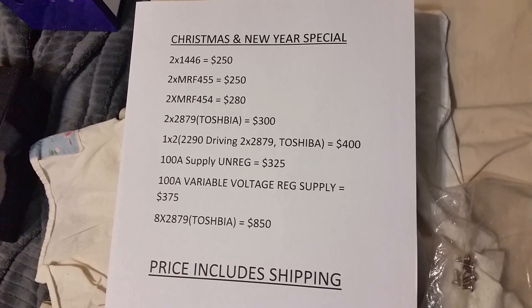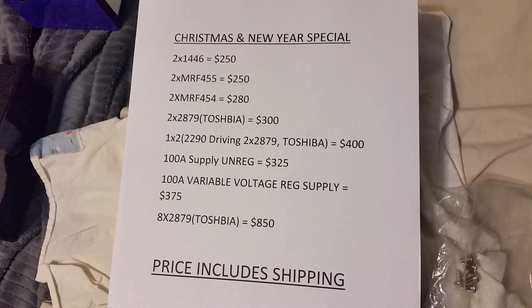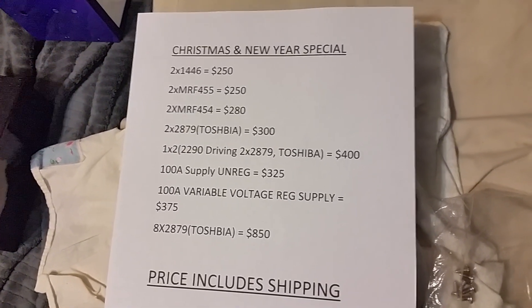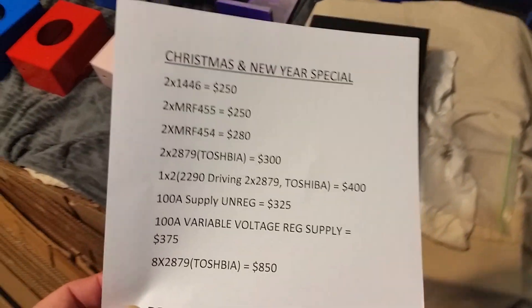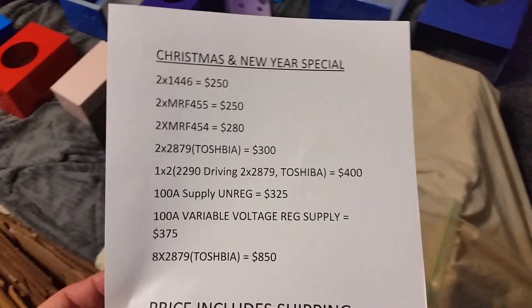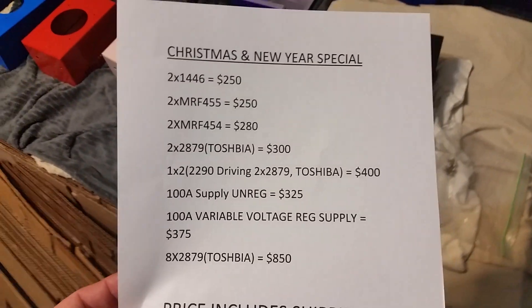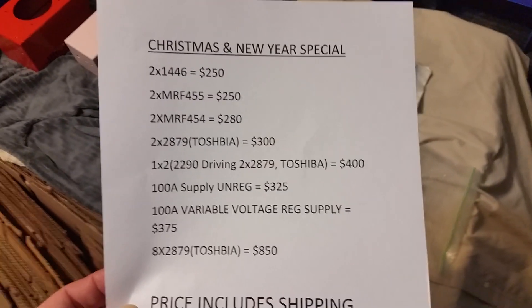All righty, Mr. Gatekeeper here. Merry Christmas and Happy New Year coming up. I have a lot of personal things going on during the Christmas season which require a little extra money than last year. I thought I would run a little sale, and I'm going to let this go to January 1st. So it's first come, first serve.